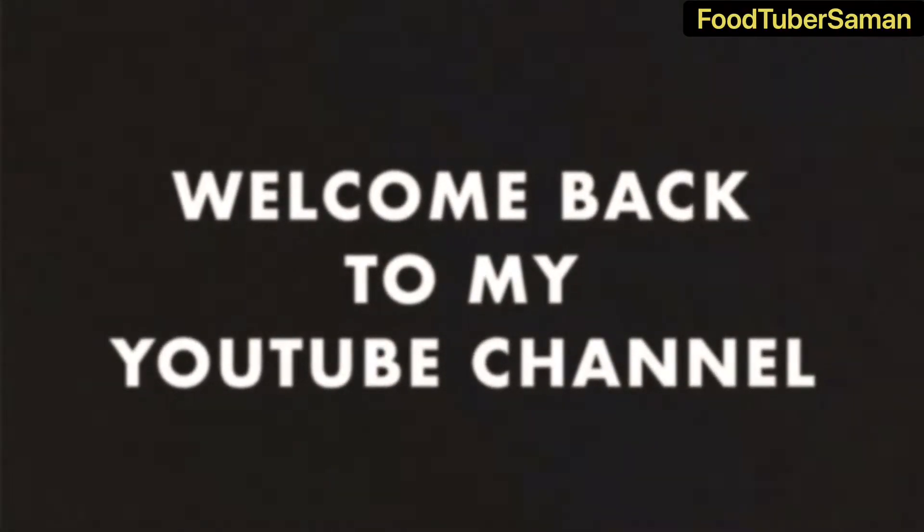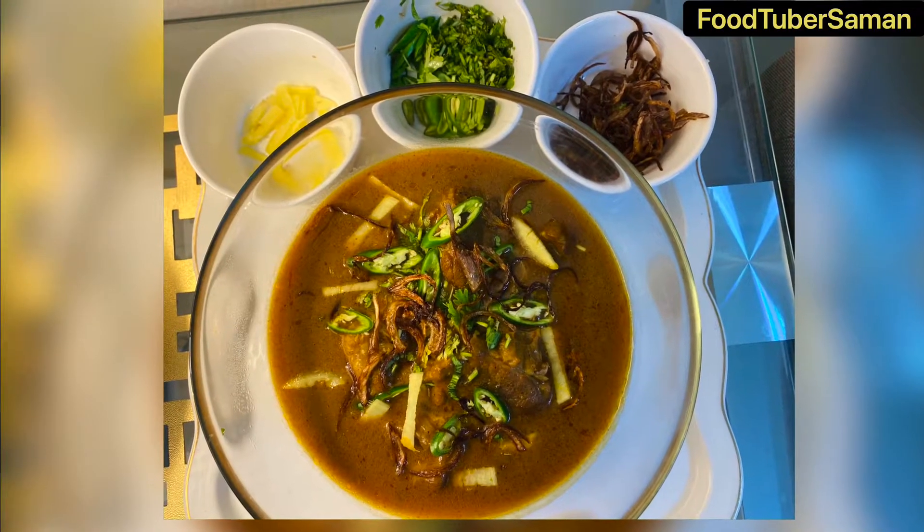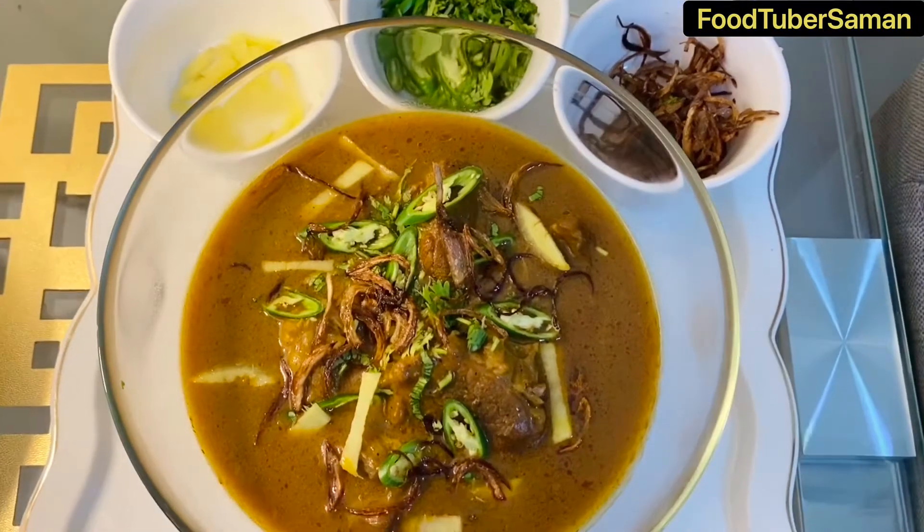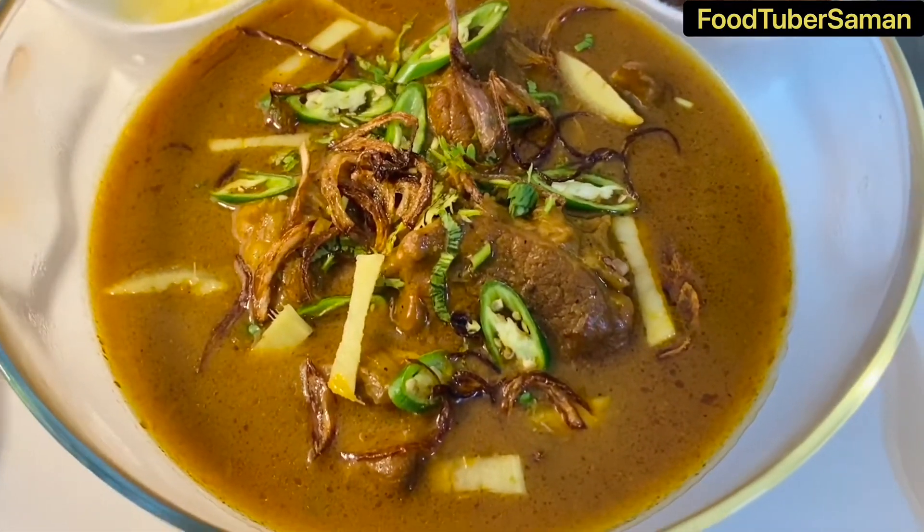Assalamualaikum, my YouTube family, welcome back to my YouTube channel. I hope you all are doing well. Our recipe today is beef nihari, which you can also make with mutton, with homemade nihari masala.